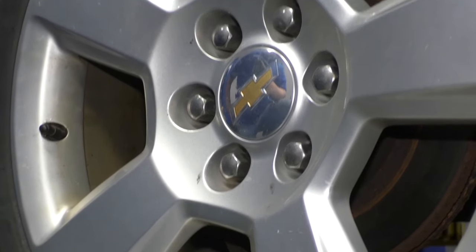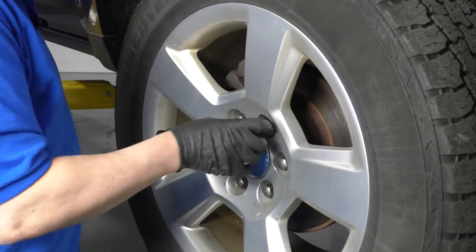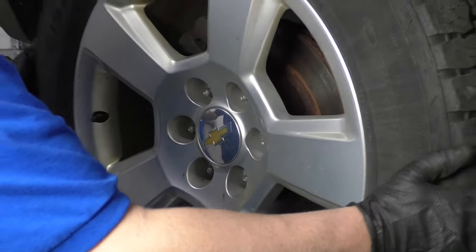Now I'm going to raise and support the vehicle. Now I can take the lug nuts off and take the tire off.